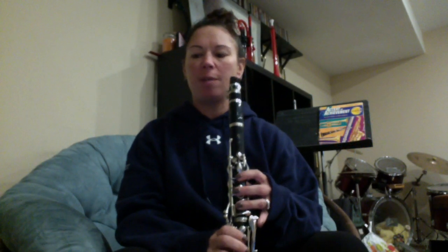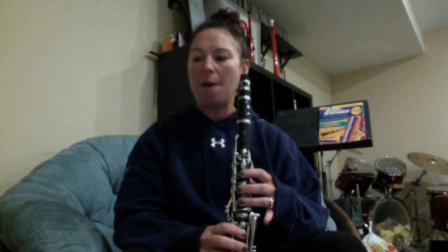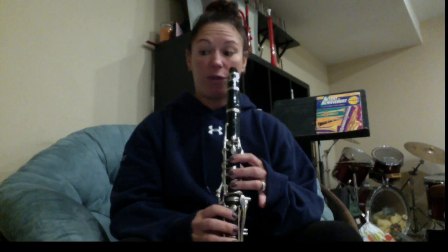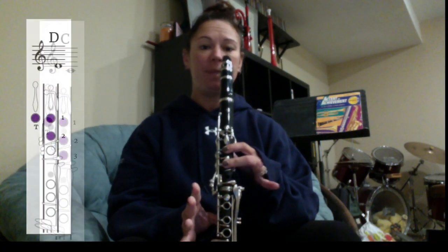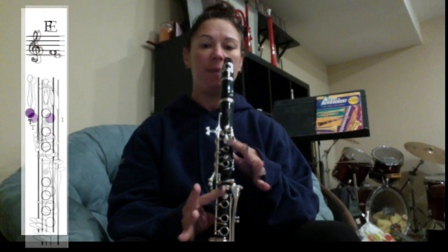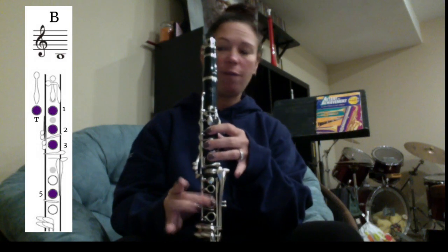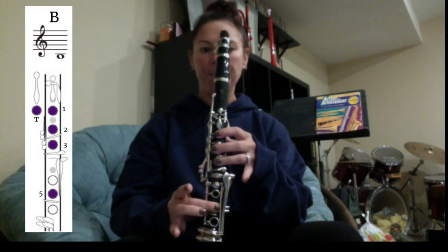We're going to learn how to play song number 31, 'On the Bridge to Avignon,' for clarinet. You have to know six notes for this song: C, D, E, F, G, and you also have to know your B, which is the C plus the middle finger, middle hole, fifth finger on the bottom.